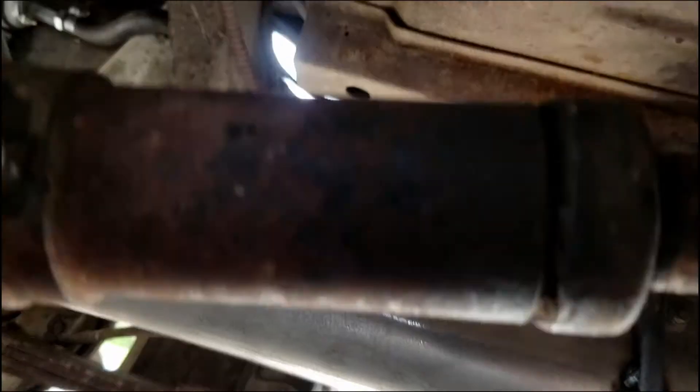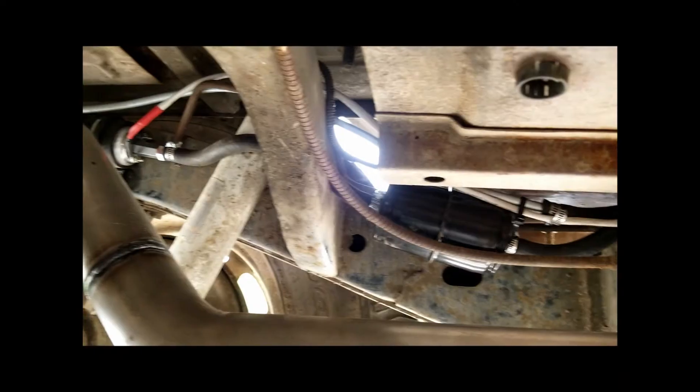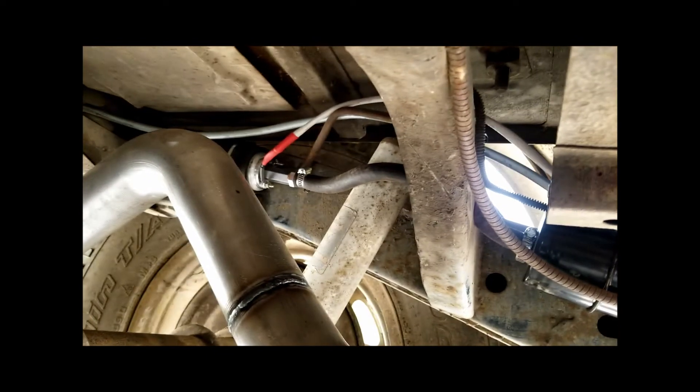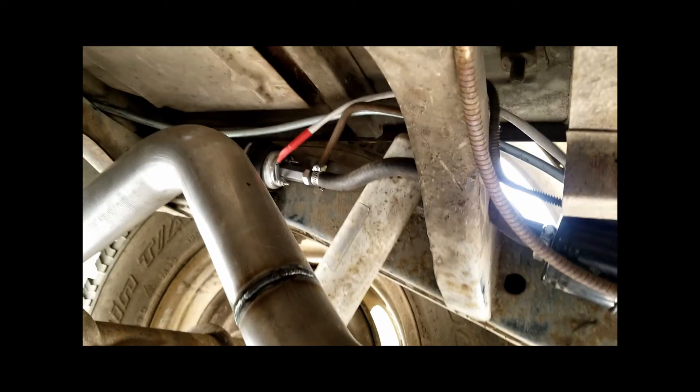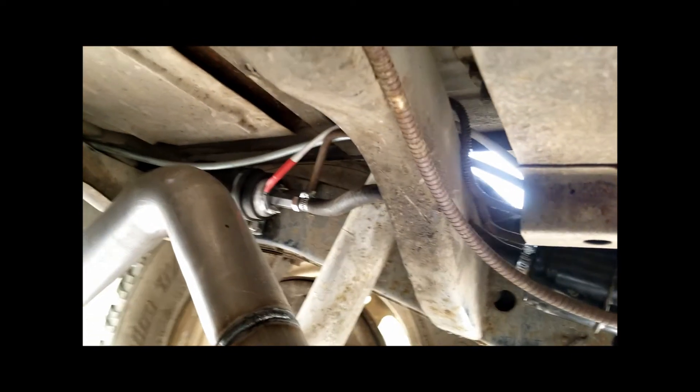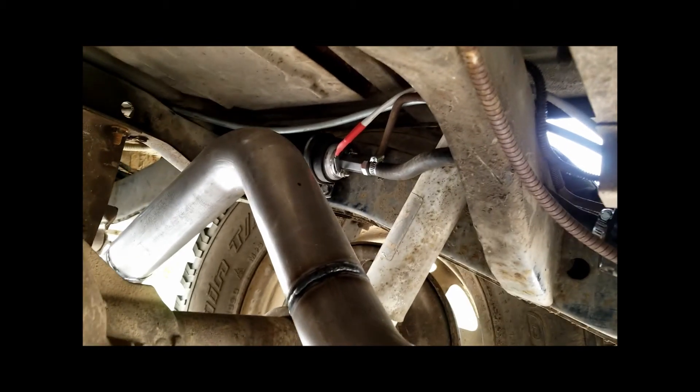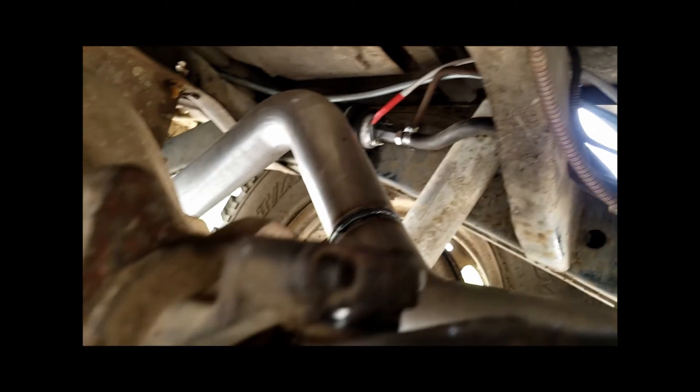I've got a fuel filter right here from a YJ. The fuel pump is a Walbro 255 electric. I got lucky with the drive shafts — neither one of them needed to be changed. The motor was just slid back about three-quarters of an inch from the stock location.